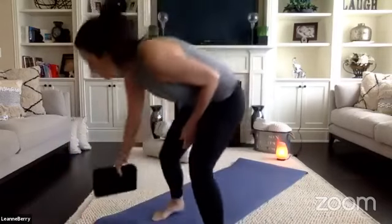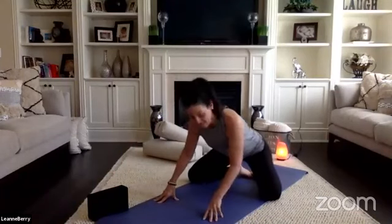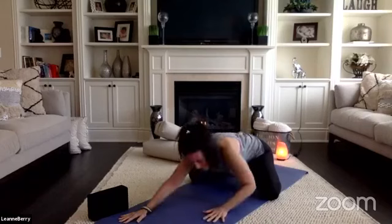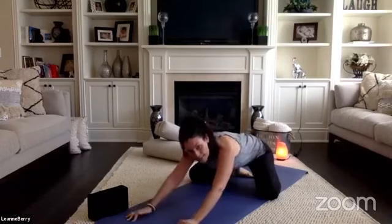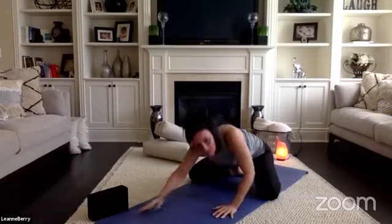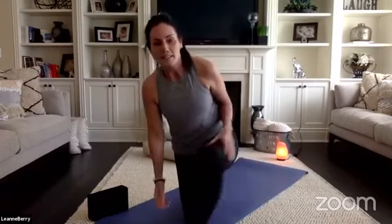We'll begin on our mats today in child's pose. Come onto your mat, put your knees wider than your mat. Extend your arms forward as you sink low onto your mat. Ground your forehead to your mat and allow your tailbone to sink deeper in between your heels. Allow your hips to soften as you sink lower into your mat.